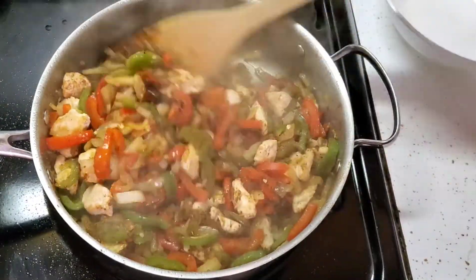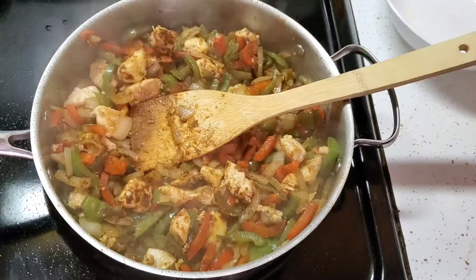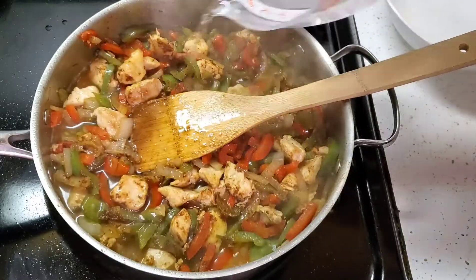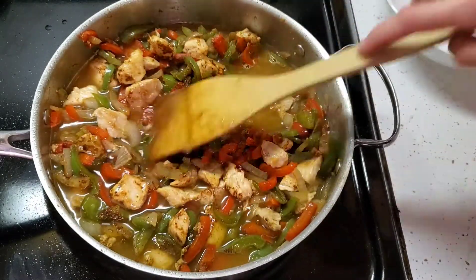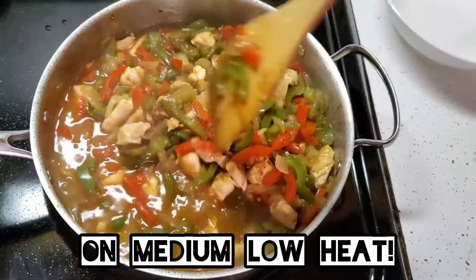Now add one and three-quarters cups of water, stir it all together, and simmer uncovered for about 20 to 25 minutes, stirring occasionally.